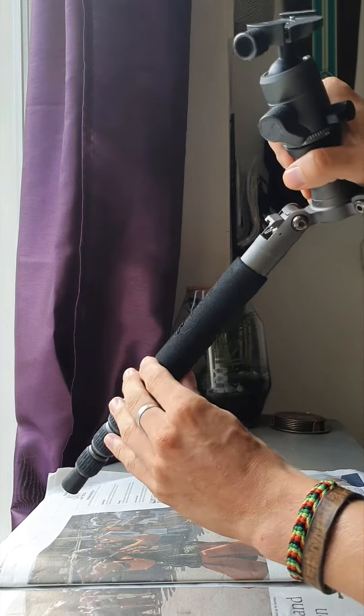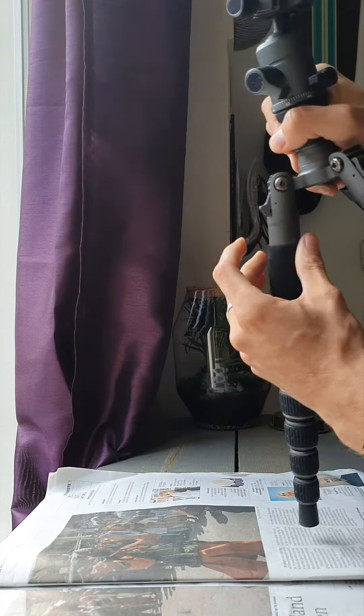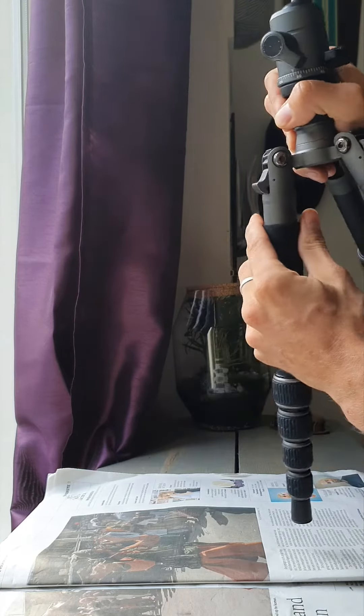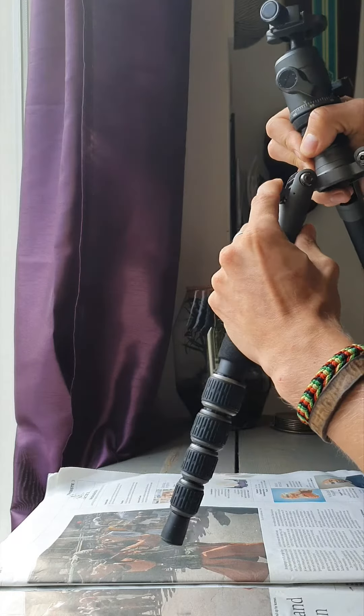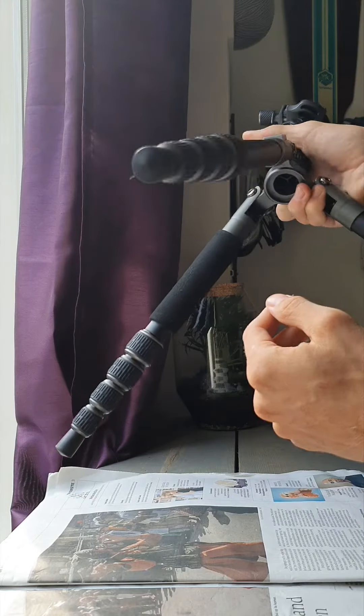This is the result of it, meaning every time I want to move the lever up I have to manually push this in to prevent it from doing this. Nothing seems to be broken and everything on this leg looks the same as on the other legs.